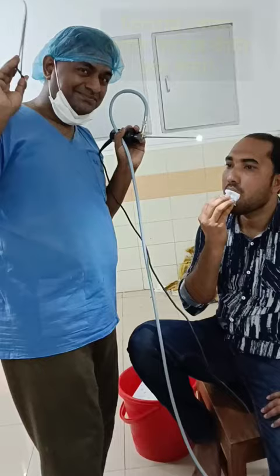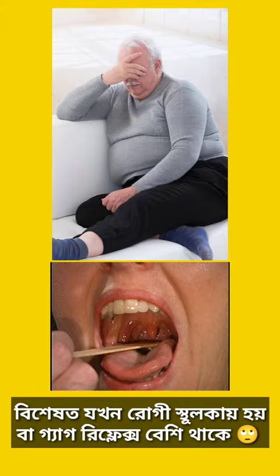Removing a foreign body, especially a fish bone from the base of the tongue, is sometimes a little tricky — especially when the patient is very obese or has a huge gag reflex.